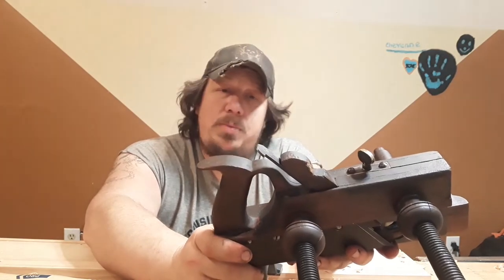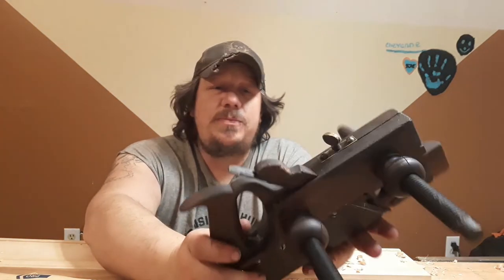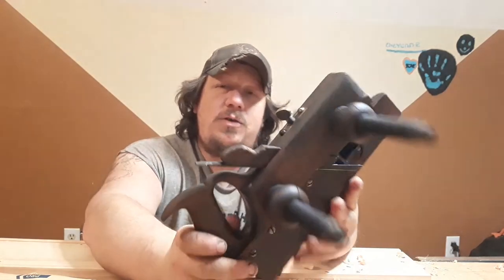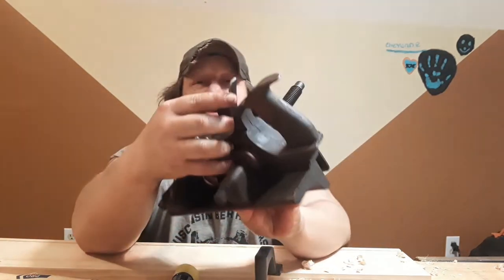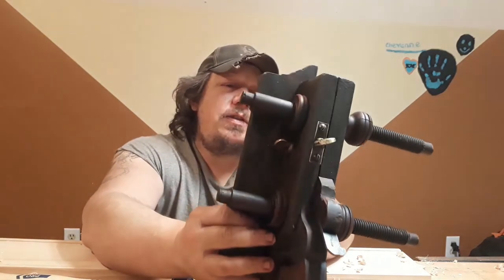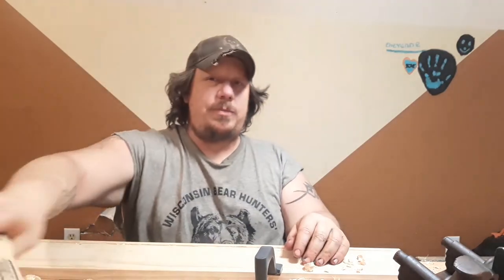I wouldn't be opposed to going brand new, but I really like the vintage stuff, so we'll see what comes up. Will I sell this? I don't know — it's pretty beautiful and it does work. Originally it came with eight irons; I only have the one, but that's the one I need to make drawer bottoms.